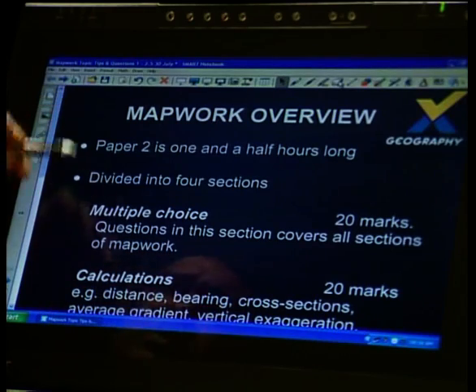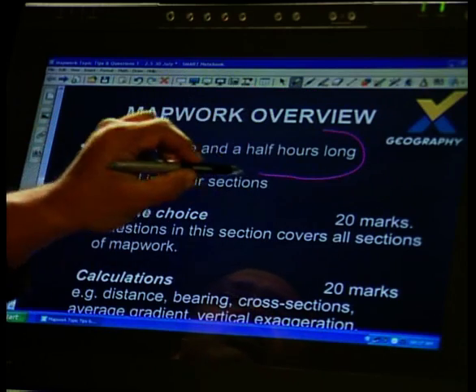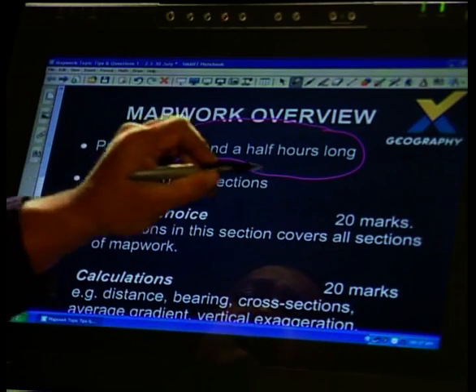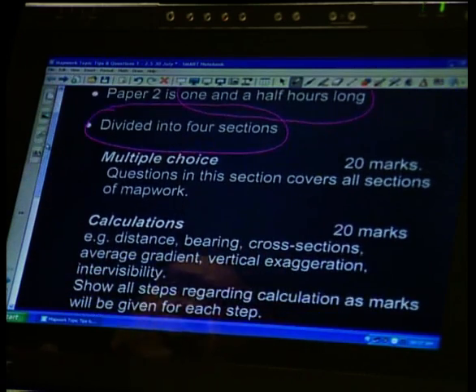Now let's look at the structure of the paper. This paper is one and a half hours long, so you have enough time — no need to stress. You have enough time to work the paper out. It's four questions and it's for 100 marks — so 100 marks for an hour and a half.